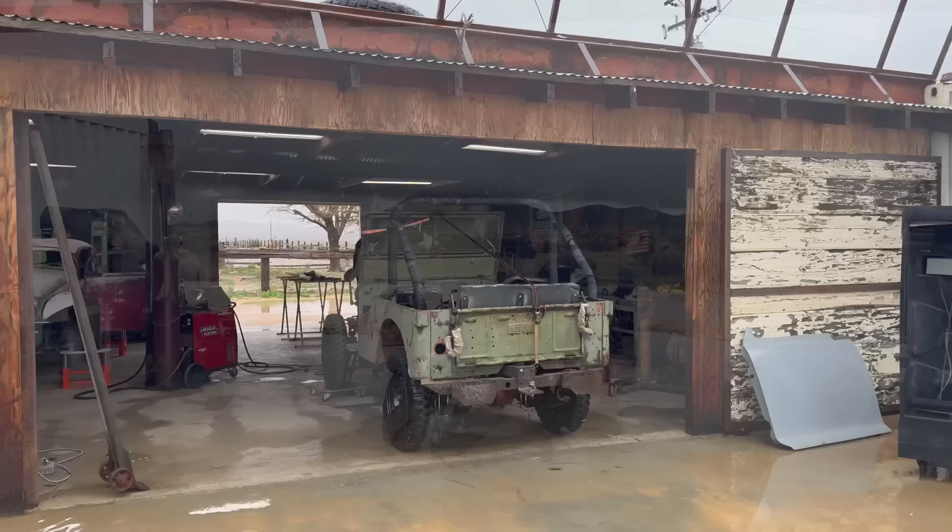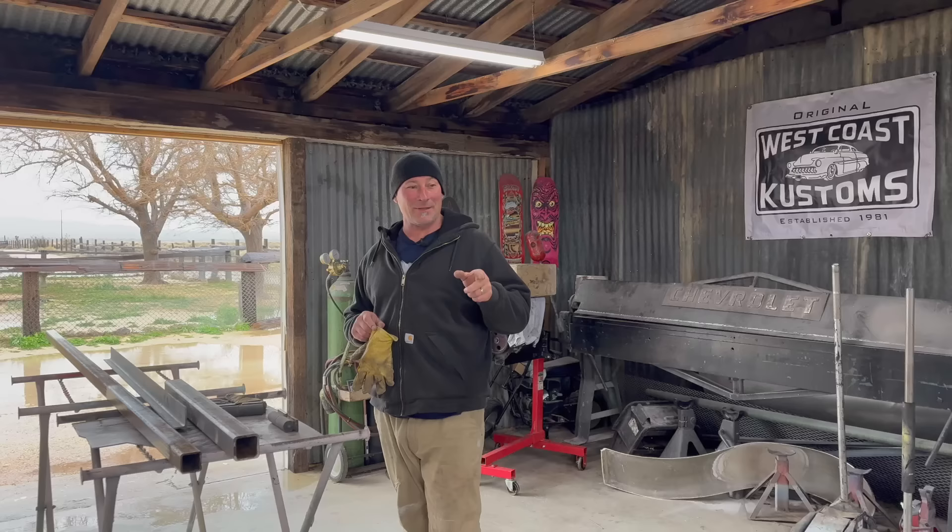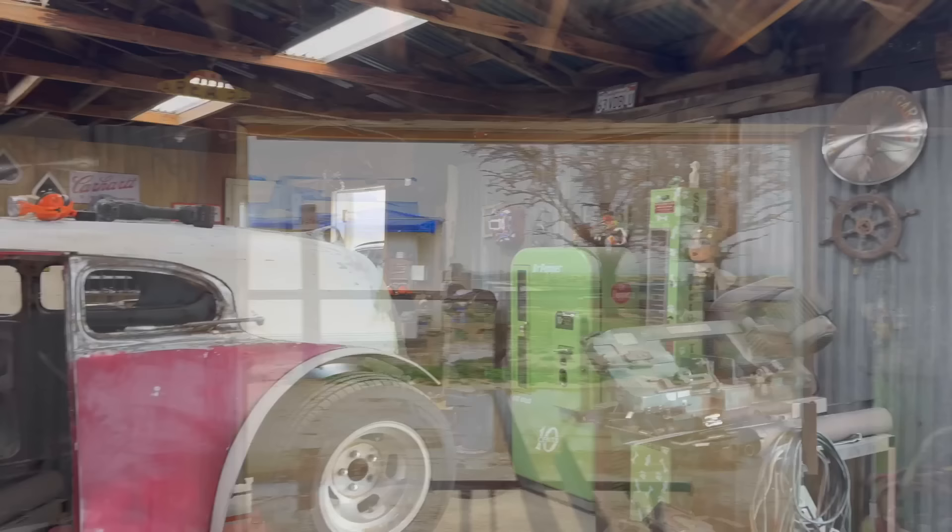Got your galoshes on, I see. That's quite the rain cloud. So what's going on today? The little Jeep project is on the stall — I got some parts on order. So I thought, what better than to get back on the old Volkswagen project.